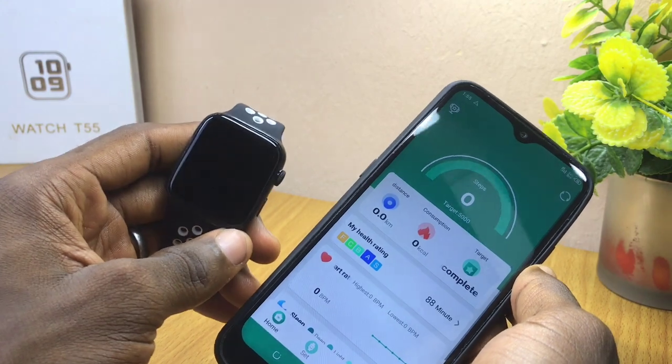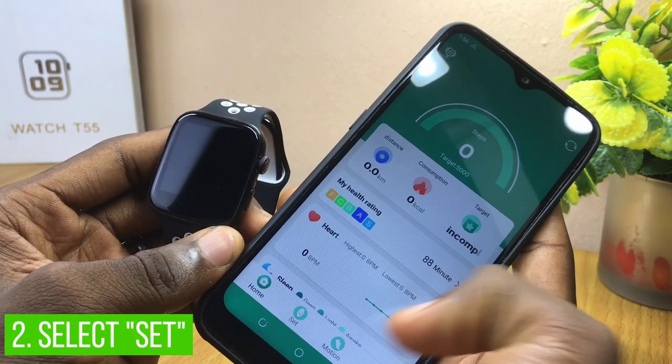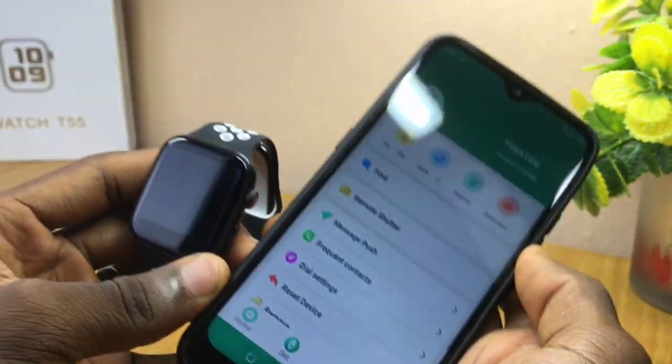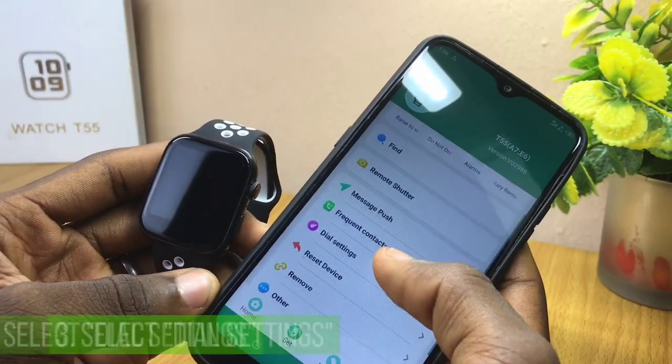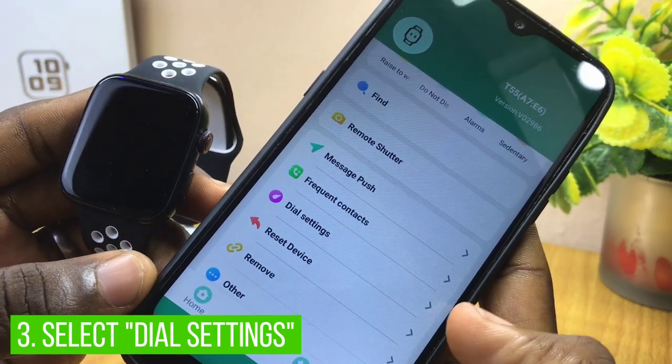Once you have launched it, make sure it is connected to your smartwatch, as you can see right here. Then go to the 'Set' option right on your dashboard. When you select the Set option, you are going to see the next page with some options, so you select the 'Dial Setting' option.